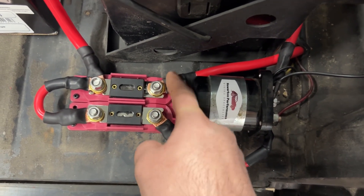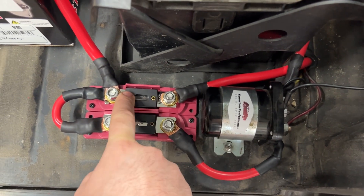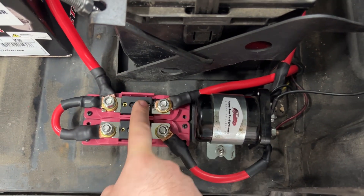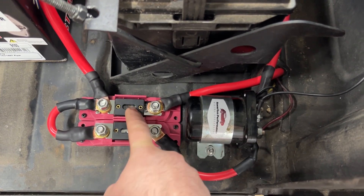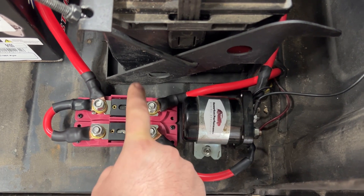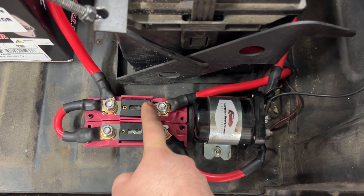We have a 350 amp fuse here — this is for our starter and our alternator. This cable goes to the starter and then it goes to the alternator. So hopefully in the event of a short somewhere along that path, this will blow instead of burning the truck down.